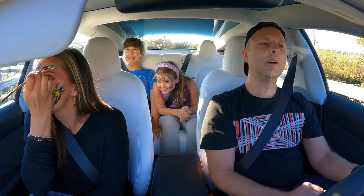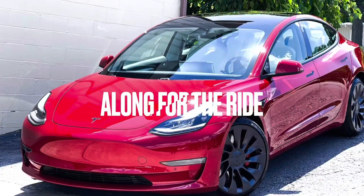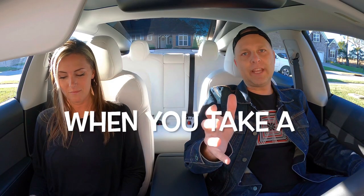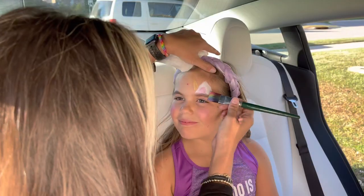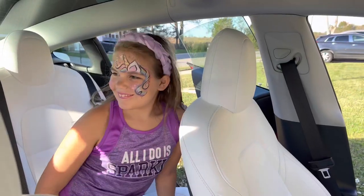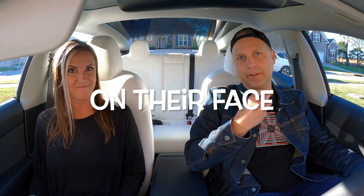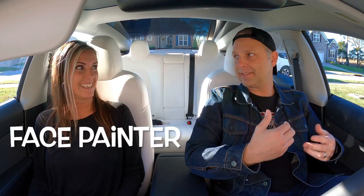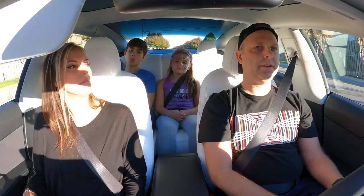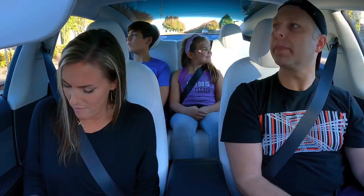We're gonna do a launch on my mark — get set! What happens when you take a world class face painter, put them in a Tesla Model 3 Performance, and they try to paint something on their face? Janelle, how are you feeling about this? A little anxious. Are you gonna scare me by going really really fast? Probably.